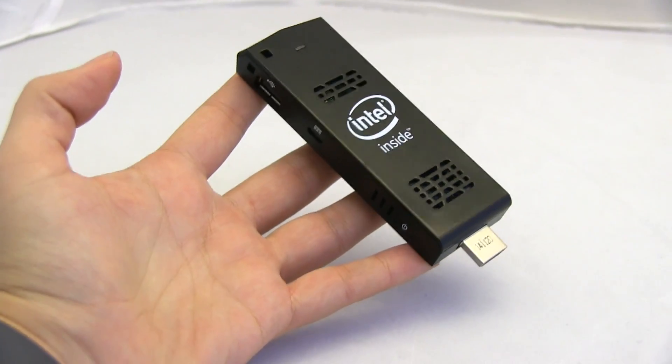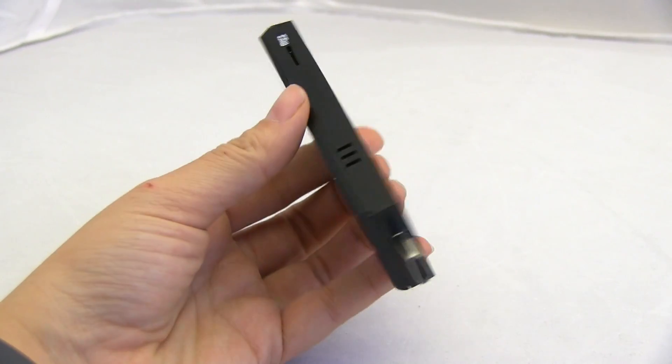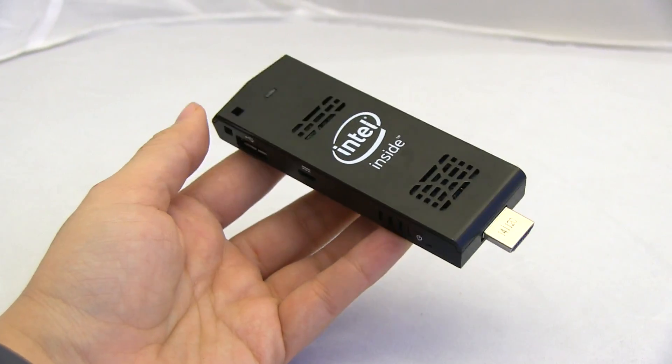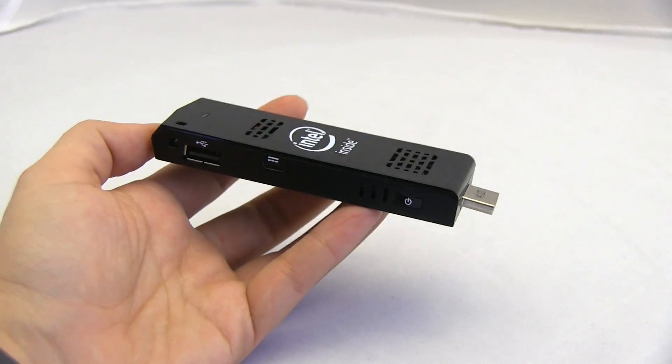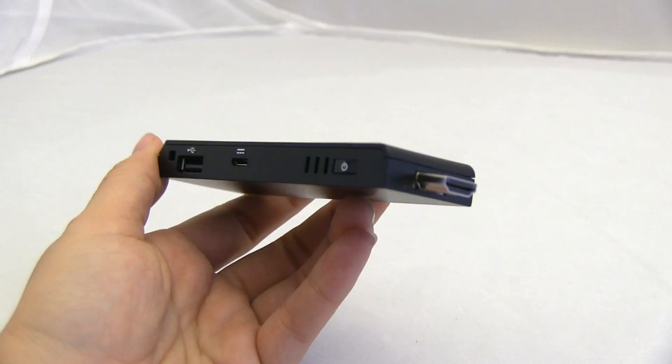So this is Intel's Compute Stick. It should be available in March, so check below in the description for links to all of this goodness if you want to buy one. I'm hoping to pick one up for my living room as well. Nicole Scott here for Mobile Geeks at CES 2015.